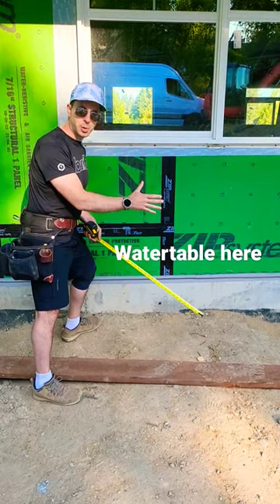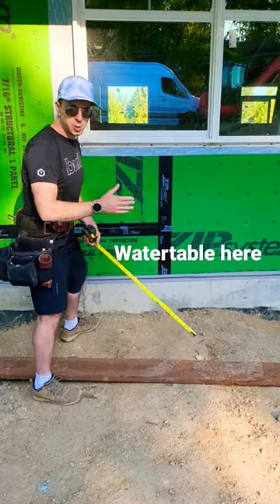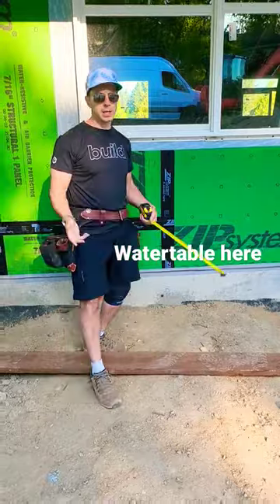And then we'll have LP board-on-board siding where you've got a recess piece, recess piece, and one that goes over the top — so it's kind of a poor man's board and bat. That's what we have going on here.